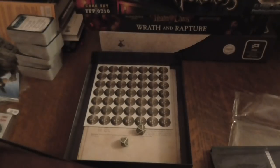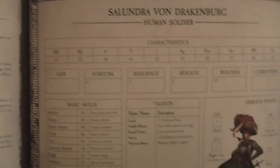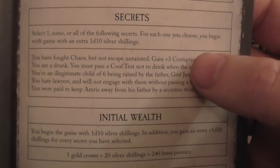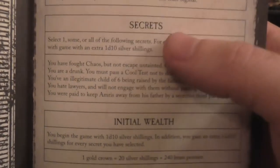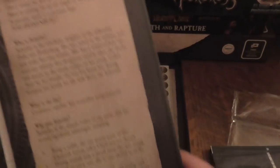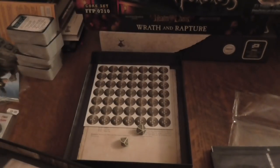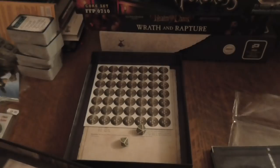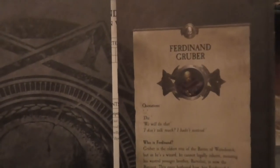You've got six ready-made character sheets. I'm only going to show one so you can see what the characters are like — I don't want to show every character. One of the things I like from the PDFs is these secrets — if you picked a secret, you got an extra d10 shillings, which isn't a bad idea. So that's the soldier. Then you've got the witch hunter — I'm not going to show you the stats on the inside.